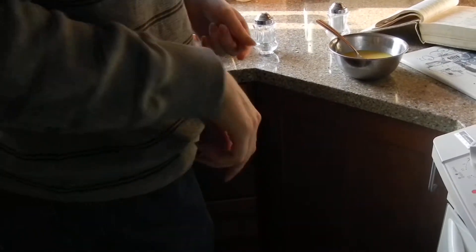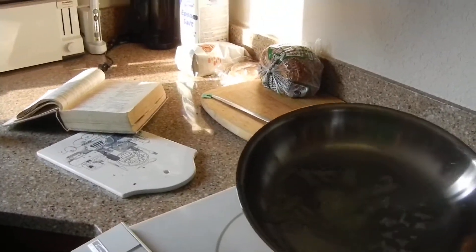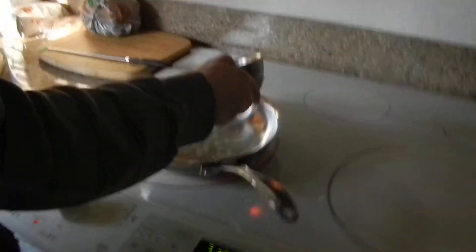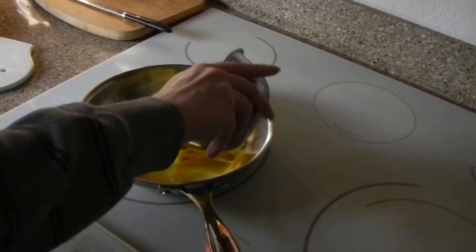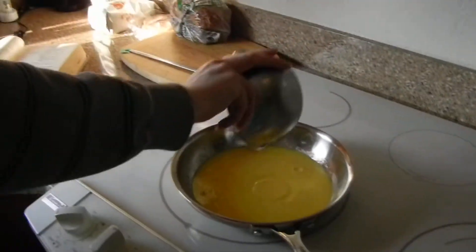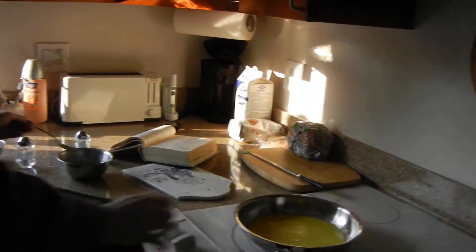One thing you can do is this — oops, I should be pointing at the pan. See, I have to help him. When do I add this? Just pour it in. All of it? Yes. Do it now. And now you need to stir it constantly for the next like 10 minutes. I'd suggest a spatula because of the fork — you know, I'm just going to scratch it.